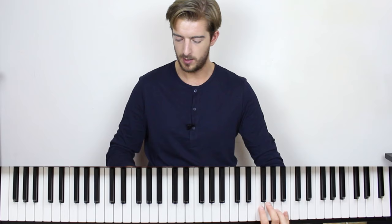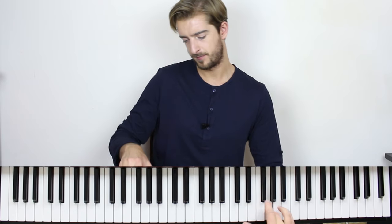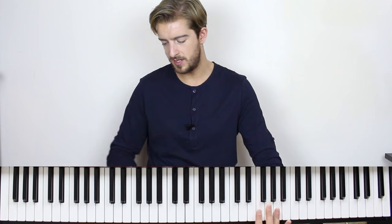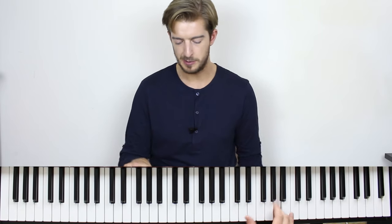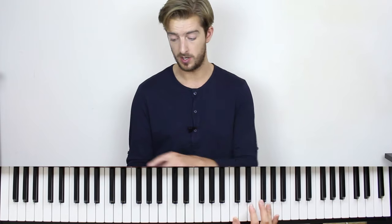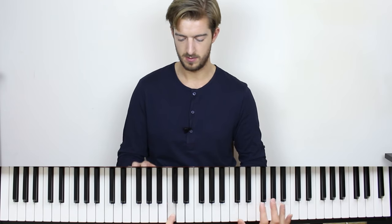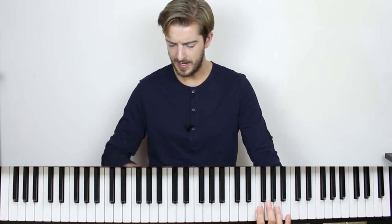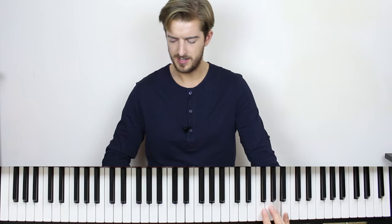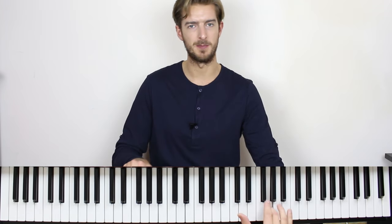We will start off with this pattern, seven notes, starting off with your third finger of your right hand on an A note which is two octaves — one above middle C. So C, C and then this A note here, and then we have third to little finger, back to third and then to middle.